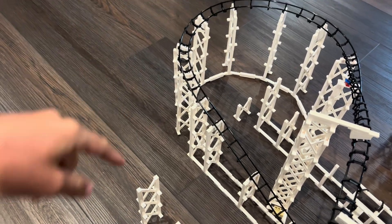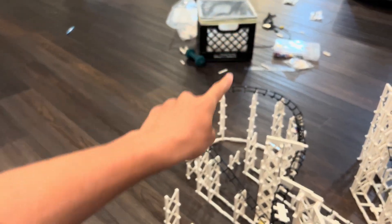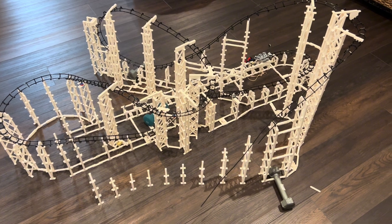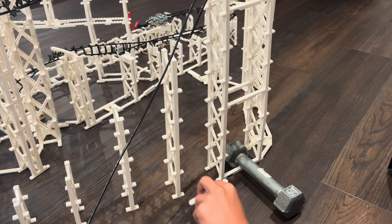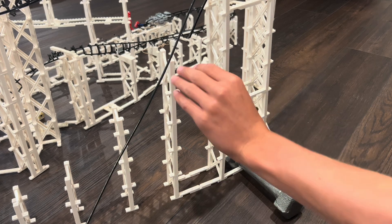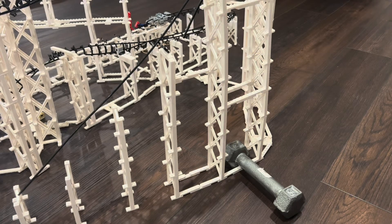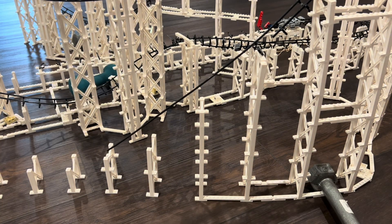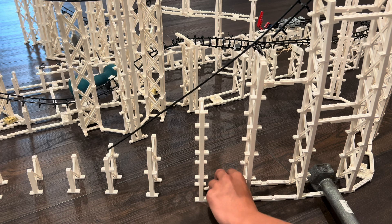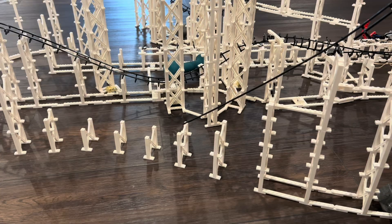I'm now working on the lower part of the element and the transition with the cobra roll, making sure to line up the bottom so the cobra roll will be nice and symmetrical. Later in the video you'll see that this section became one of the most finicky parts of track — the train would race through very fast and actually rip itself apart, getting so bad that the trains wouldn't even make the turn element.